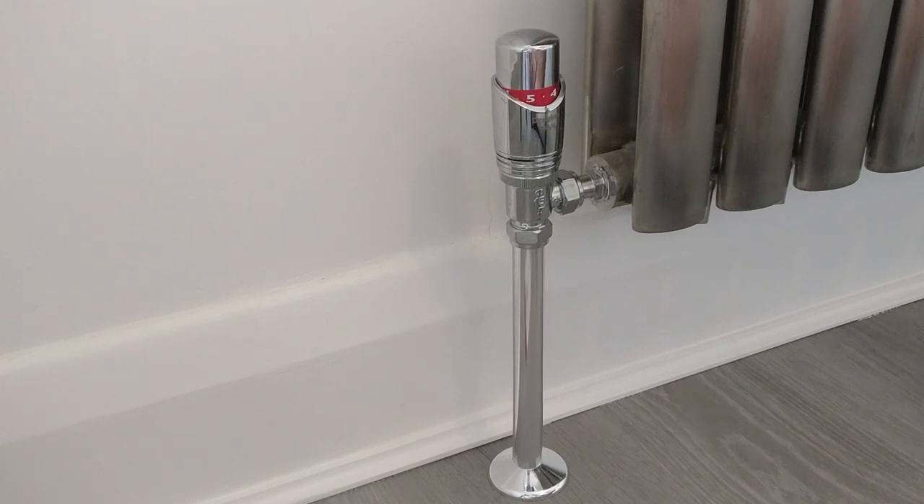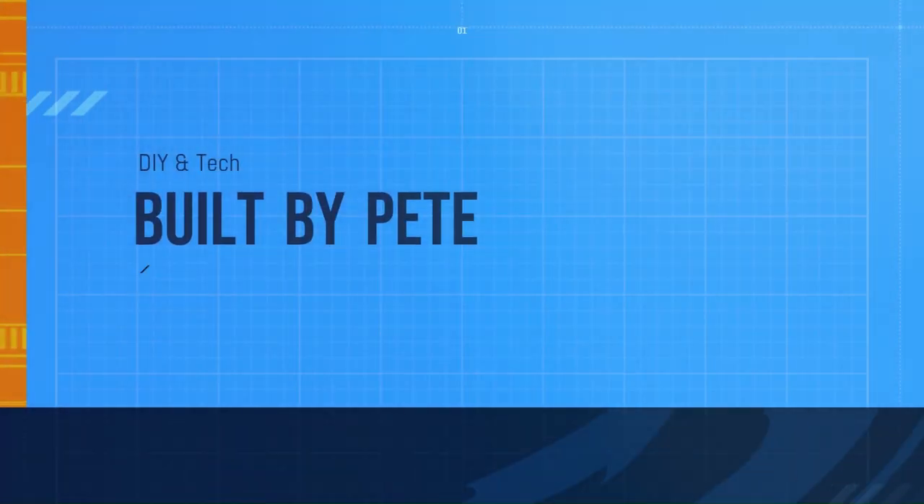Anyway, that's all for today. I hope that helps. If it does, please consider subscribing and maybe even hitting that notification bell so we see each other in the next video.